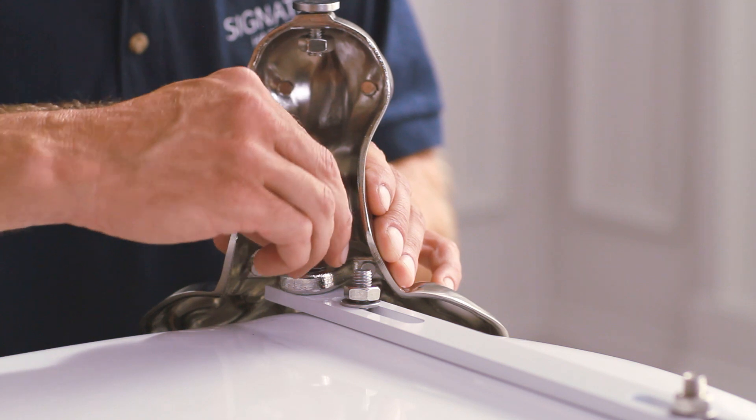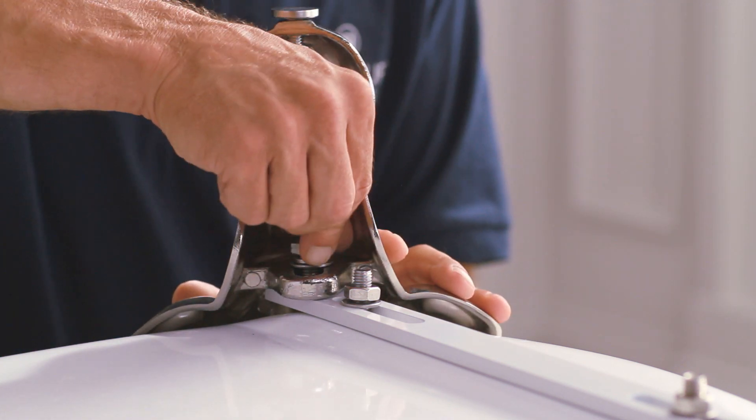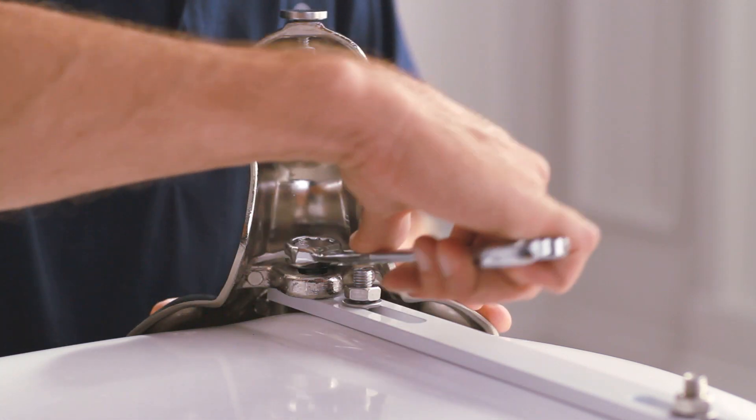Fit the feet onto the bar and tub. It is normal to have a very small gap between the foot and the tub. Secure with the flat washer, locking washer, and bolt.